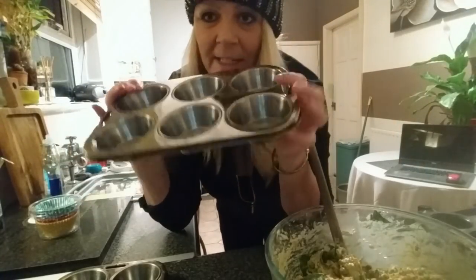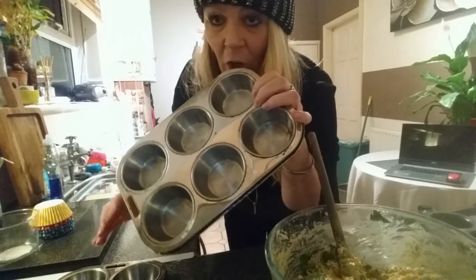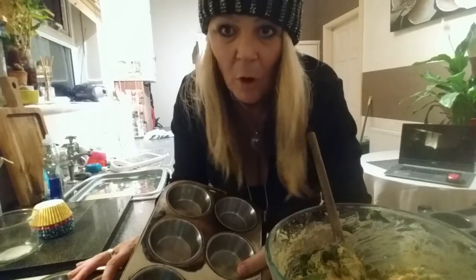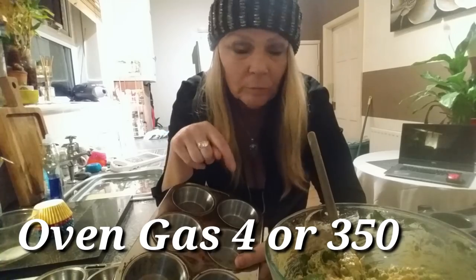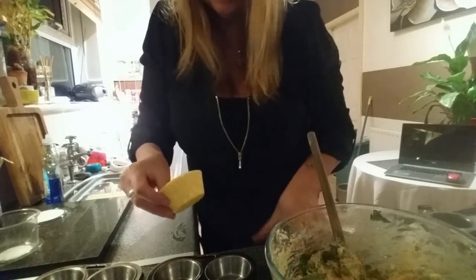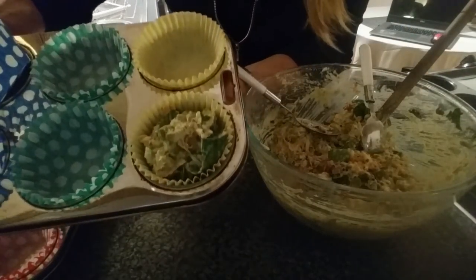Next you need some bun cases — like if you're making muffins. The recipe says 12 but because I've put extra stuff in I think it might end up being a bit more. While you're doing this, put your oven on 350 degrees or gas mark 4. I like to have the cases all different colours. Spoon your mixture in just like you would if you were making a cake, filling each case up about that much.